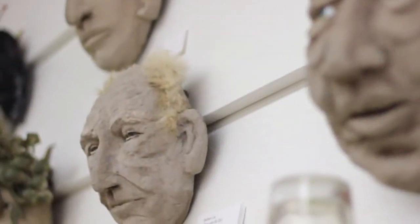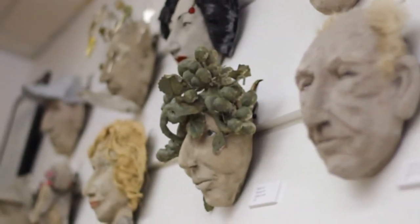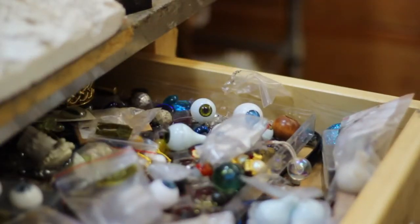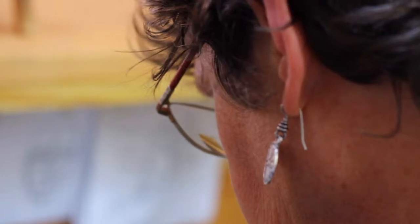In my more artistic pieces that are not necessarily for the garden, I do like to have elements of natural fibers — feathers, alpaca, hide, lambswool — and jewelry to add more dimension to the piece.